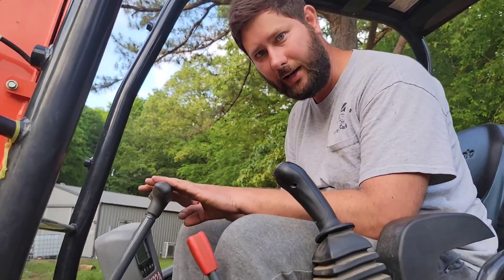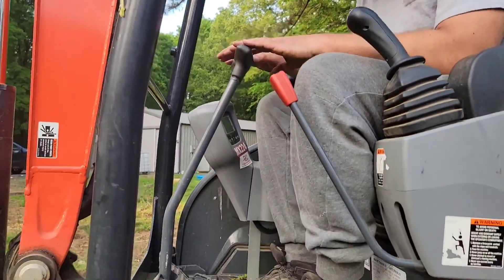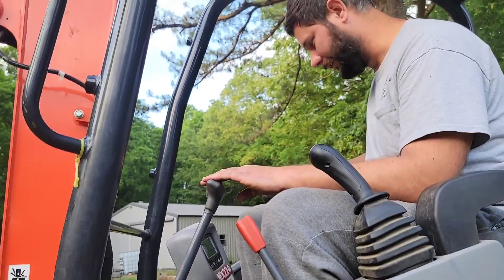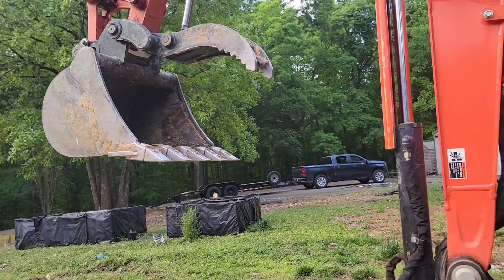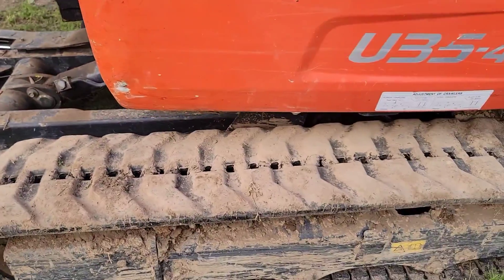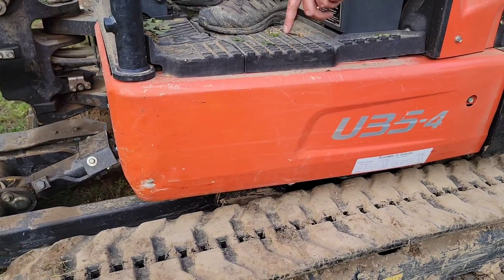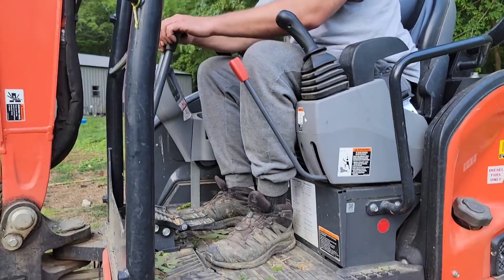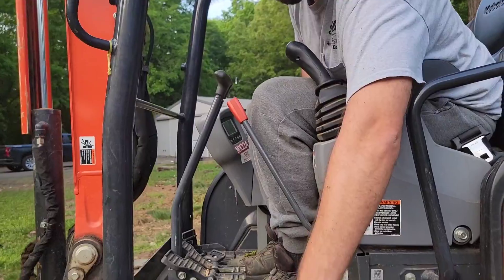Now these handles right here and these foot pedals — this is how you're actually going to drive. Take a look at the tracks right here. Look at my hand — those are called tracks, and you can see those tracks moving. Back and forth. This is how you're going to drive.